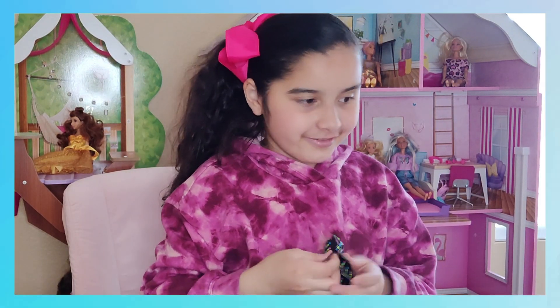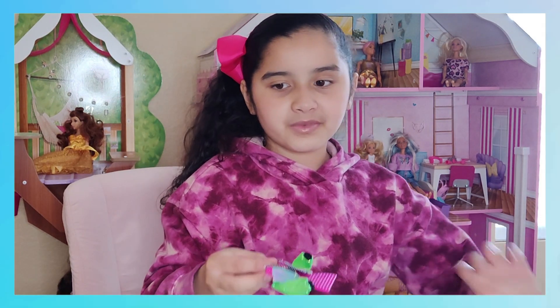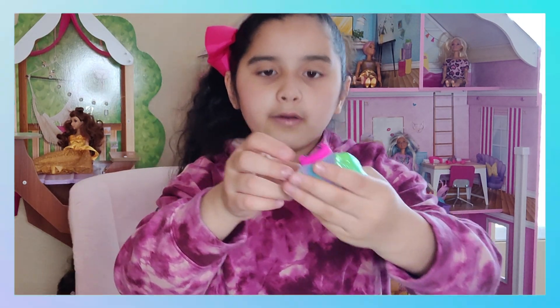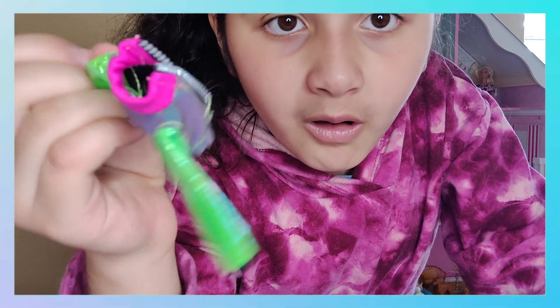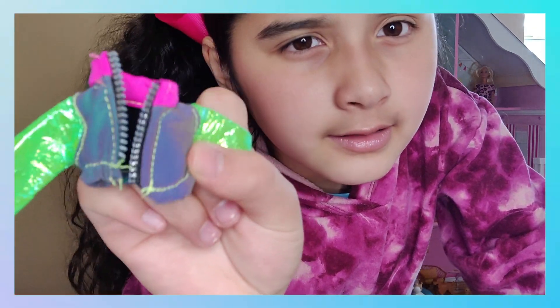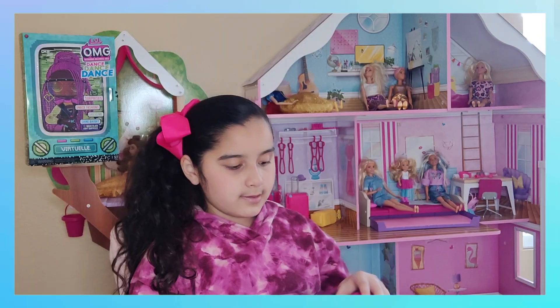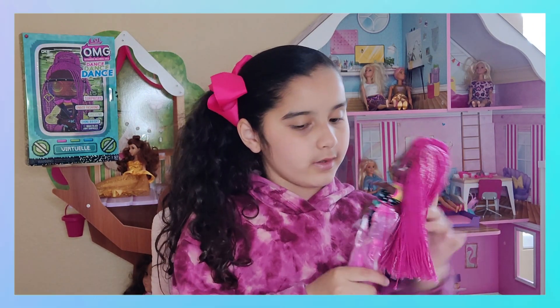Okay, here's another one. I really like these packages. This is her jacket — it's really cool, I love this jacket. It has a real zipper on it.